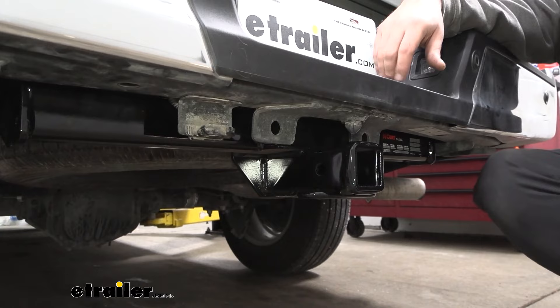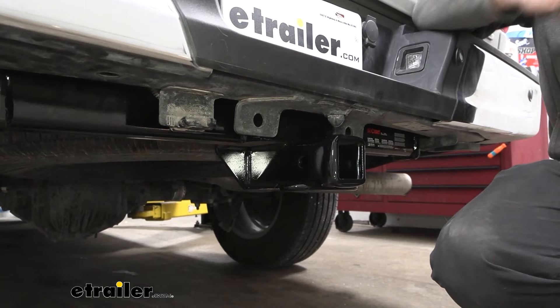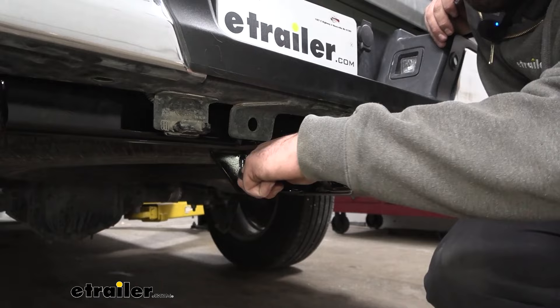This one being a two-inch by two-inch receiver tube opening means that you're going to have tons of options when it comes to bike racks, cargo carriers, or ball mounts. All of those are going to stay in place with a 5/8 pin and clip. Now this does not come with the hitch, but generally when you pick up accessories they're going to come with one.